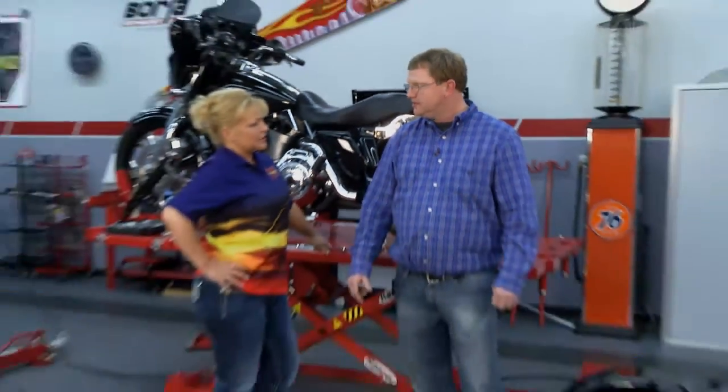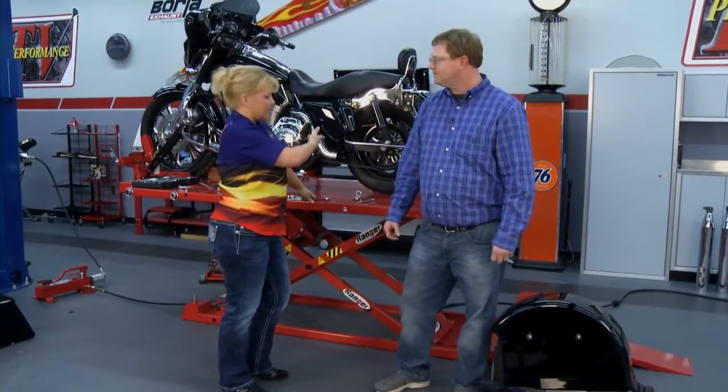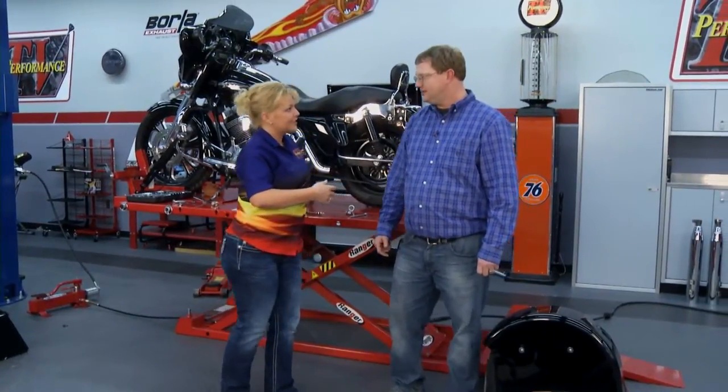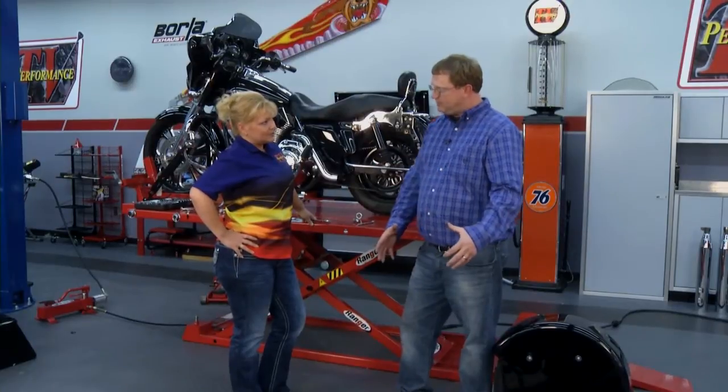Why do folks think about wanting to put something like this on their motorcycle? We have many customers ranging from new, inexperienced riders up to people that have limitations with their knee or their hip. For instance, the husband goes out and likes to ride without anything on it, but when the wife gets on, it makes her feel a little more comfortable. We have a lot of that.